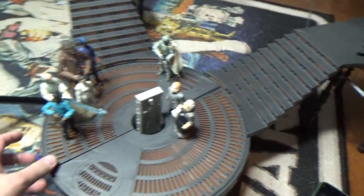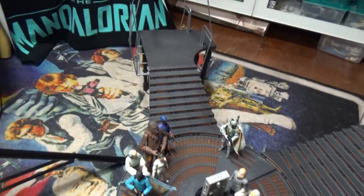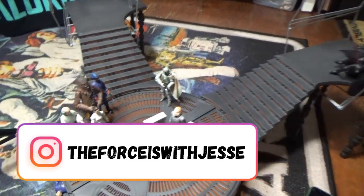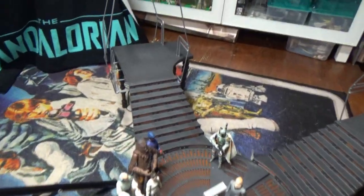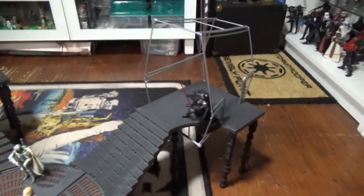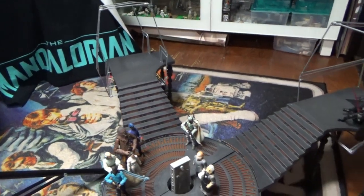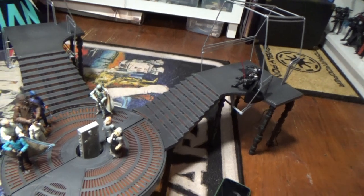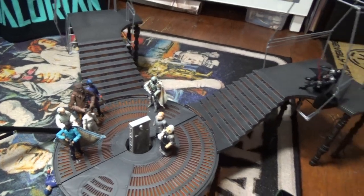I'm going to look at other ways to display this thing and search around online to see what other people have done to set it up, because I do really like it. Thank you very much for joining me for this review. Hope you've enjoyed watching as much as I've enjoyed making it — it's always fun playing with Star Wars toys, that's why we're all here. If you liked the video please give it a thumbs up, and if you haven't subscribed to my channel please do. Stay tuned for more videos coming up — till then, may the Force be with you always.